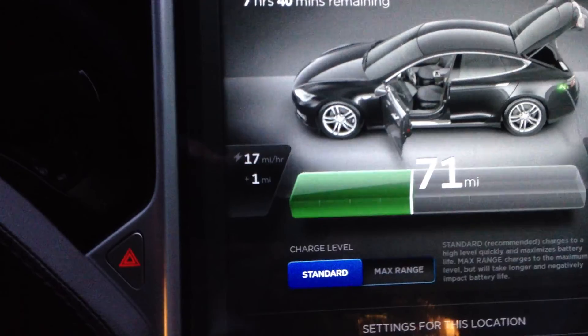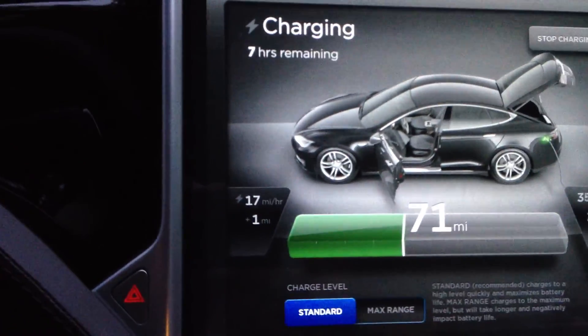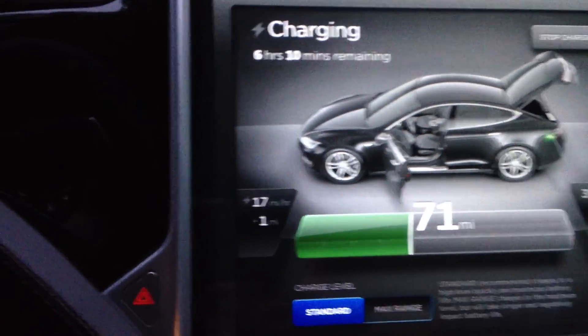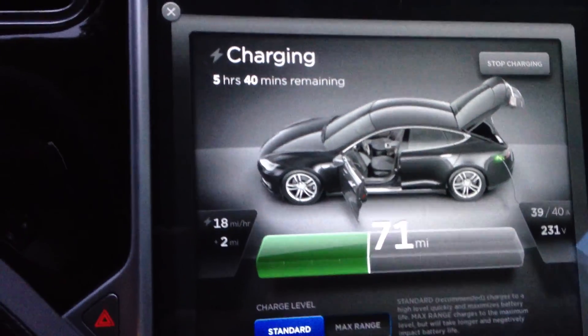There we go. No voltage drop really. Let's just bring her all the way up to 40 then. Looks good. There we go — we got a standard charge.